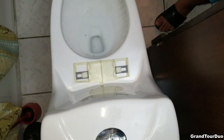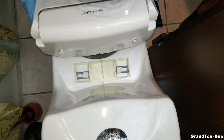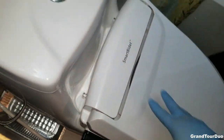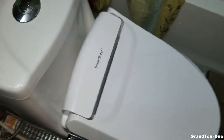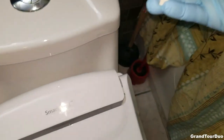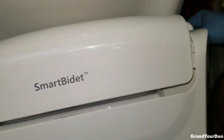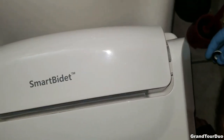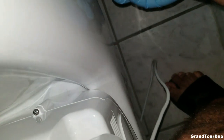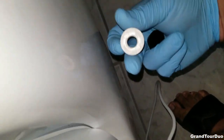This next part is the trickiest — it's the sliding of the actual bidet unit in. It takes two people, or one Jessie, to slide it in. You've got to hear a snap. Now we have to attach the bidet to the toilet.